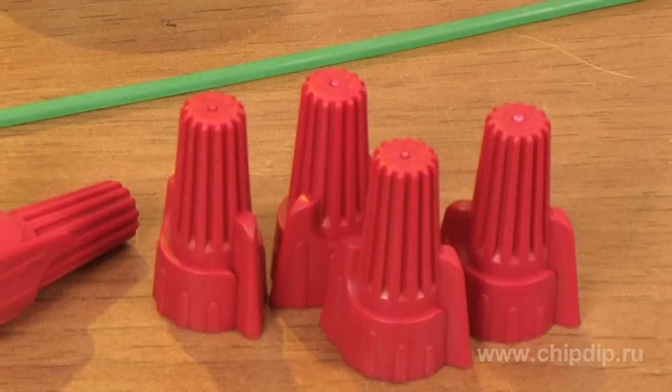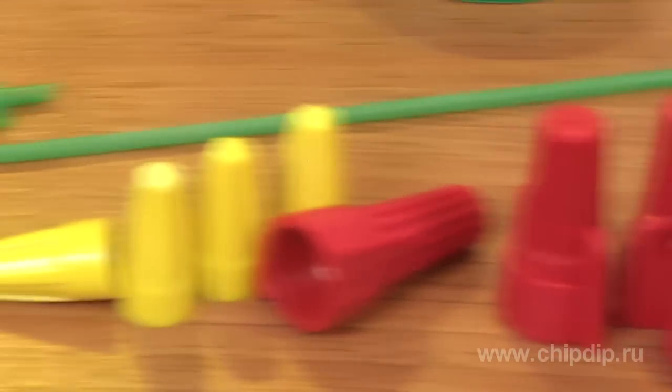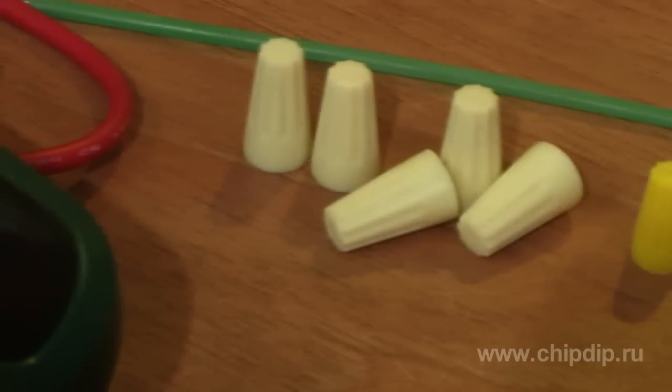Winged wire connectors are available in several sizes for wires with a diameter from half a millimeter to 16 mm. The color of the connector designates the size and diameter of the conductors which have to be connected.